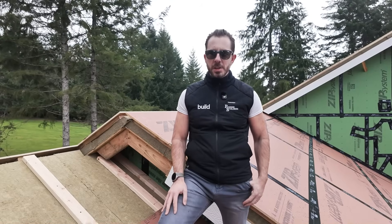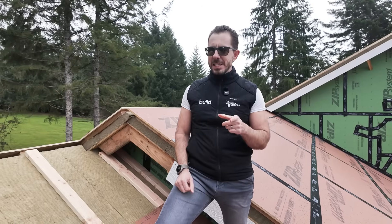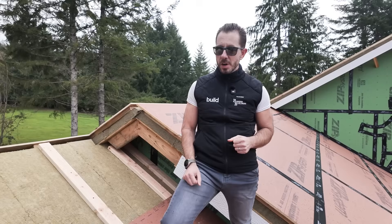Hi, I'm Brian Euler with Pioneer Builders. Welcome to my channel. In this video, I'm going to get into the details on a vented overroof insulated assembly — probably something you've never seen before.